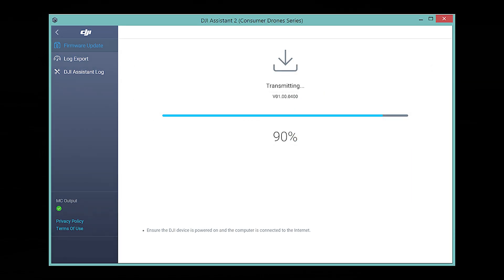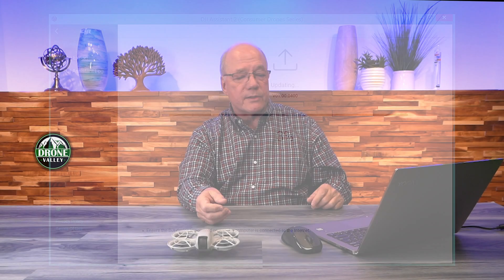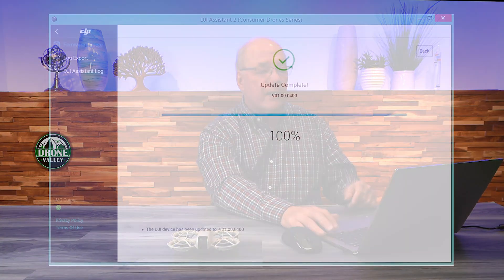First, it'll pull the bits down from the internet onto your laptop, then push them out to the drone. This takes a couple of minutes depending on how big the firmware update is, but you'll see the process continuing. I like that because here I can get an accurate view of exactly what's being pushed to the drone — as opposed to over-the-air which is less transparent. And then finally, when it's done, it'll say update complete, so you know the update's finished and everything is good to go.